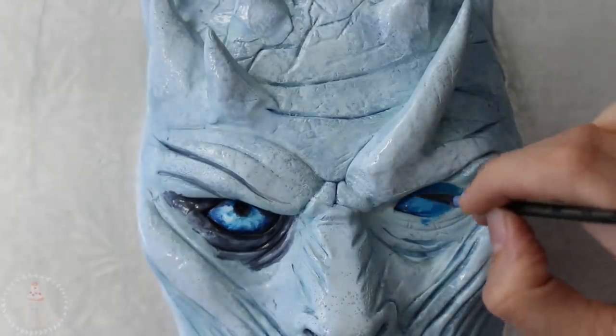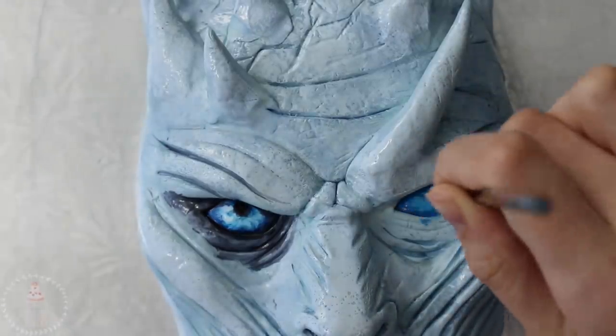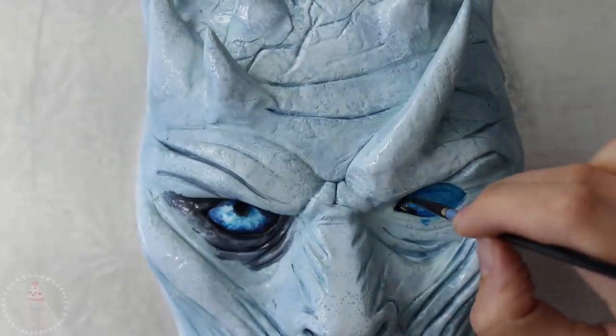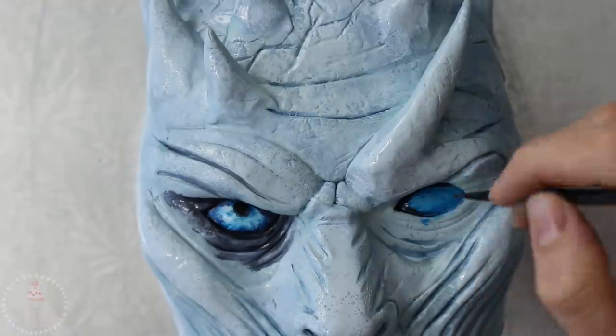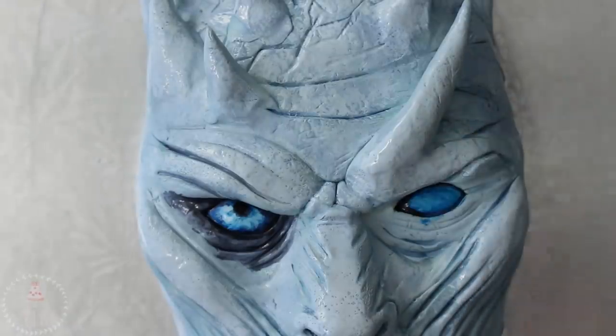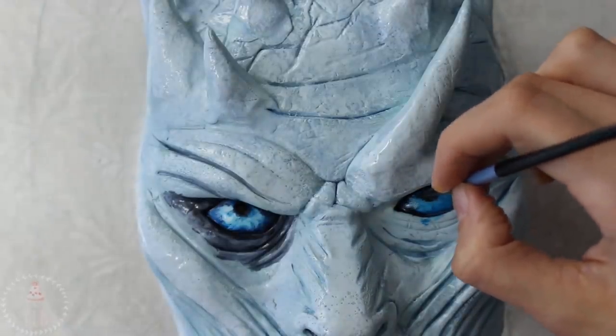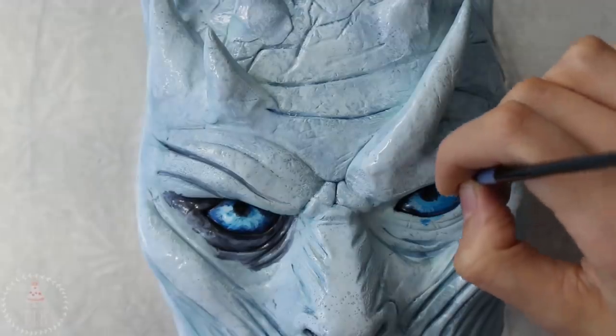For the eye I started out with a light blue base, concentrating it a little bit darker on the outside and then lining it with black. I added the pupil and then pretty much just swirled around some different tones of blue and white.